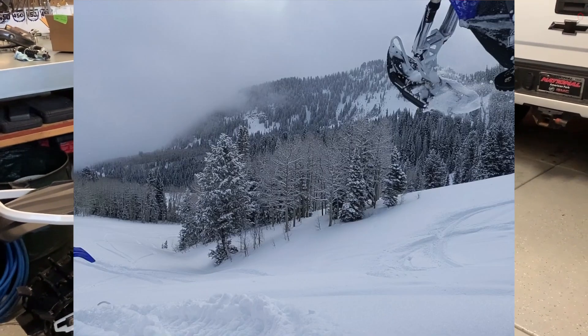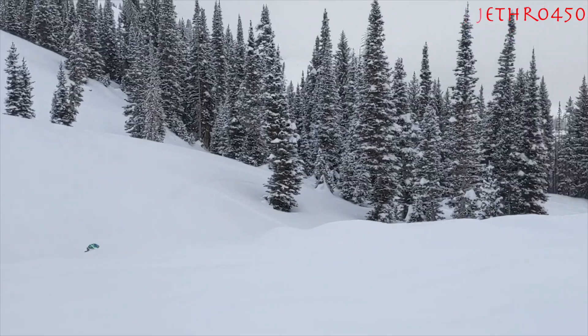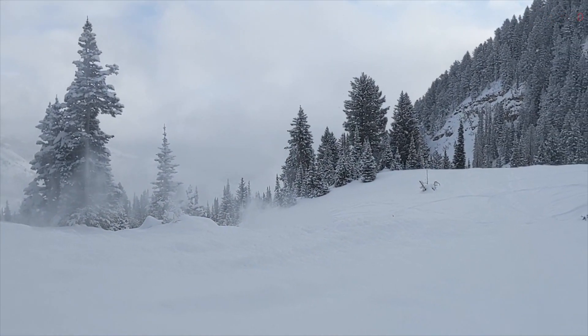Now that I've had the Riot out a couple times, I just wanted to do a quick follow-up to my Timber Sled 157 2020 setup video. First thing I want to mention is the spring preload on your Riots.